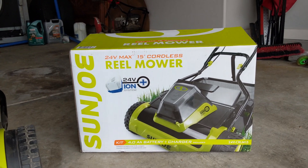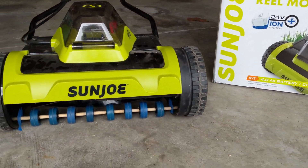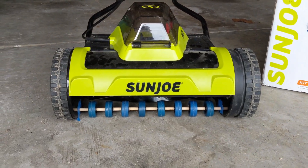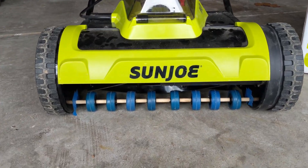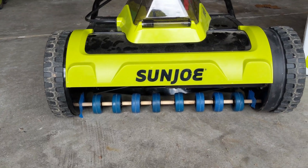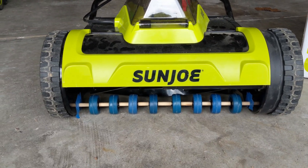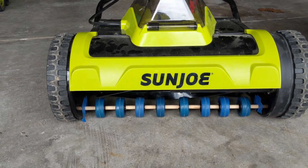So what I'm trying to do is fabricate a roller for this reel mower. Let me show you what I've got going on here — this is a mock-up. I'm mocking it up with a dowel, and I've purchased some casters from Harbor Freight and drilled them out.